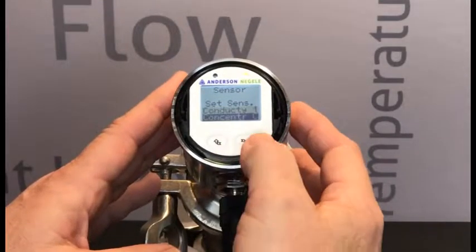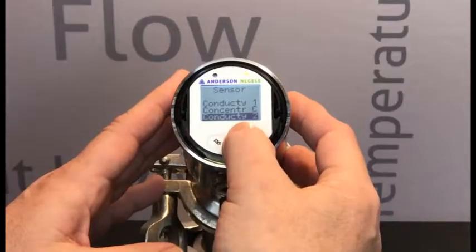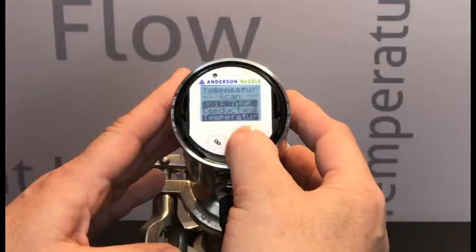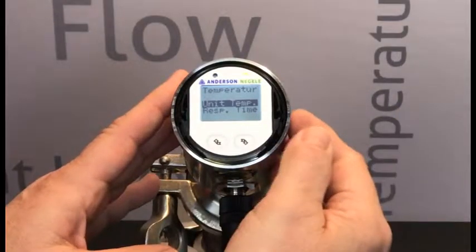Short presses on the right-hand button until we scroll down to Temperature. We will now long press to get us into the temperature parameters.